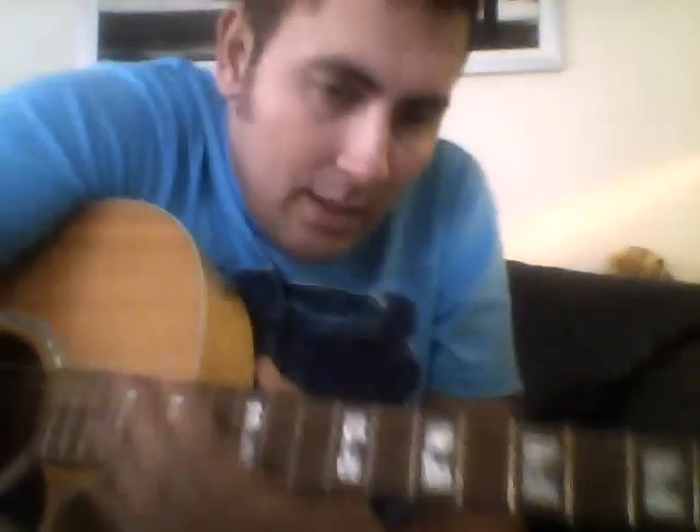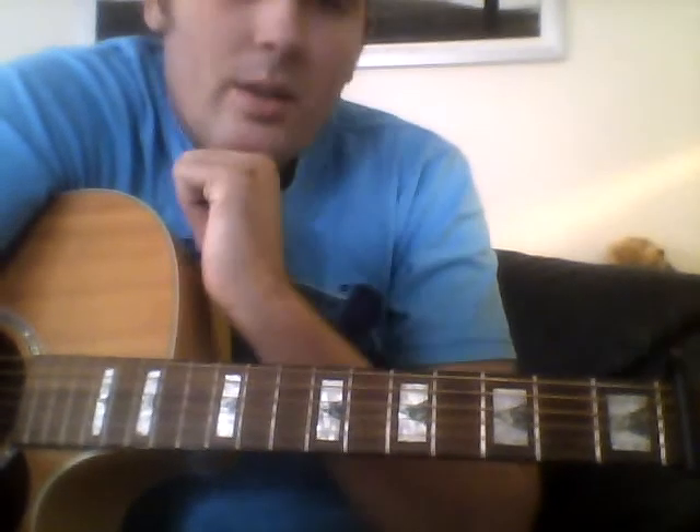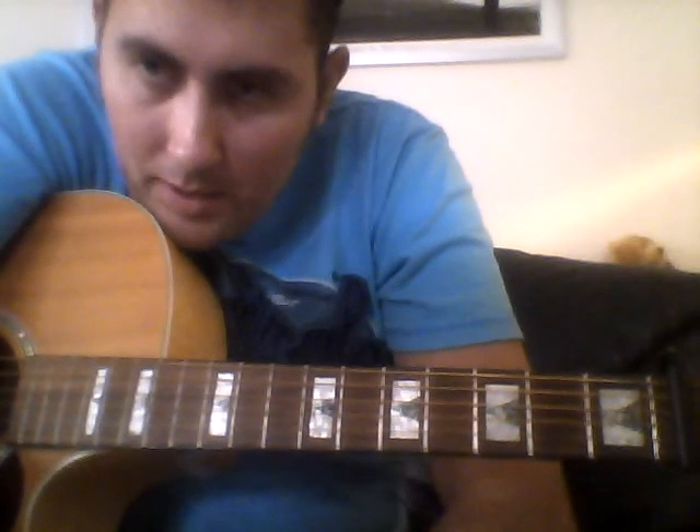Okay, and that's it — that's the whole song. So I think you should be able to play that by now. I've managed to do that in eight minutes, so there you go — bang on. Any more lessons you want or anything, give us a shout, I'll see if I can help you. Bye.